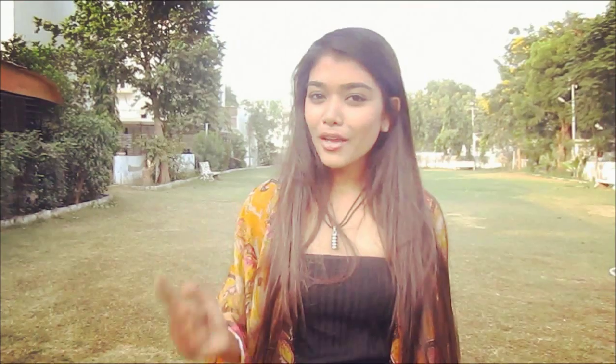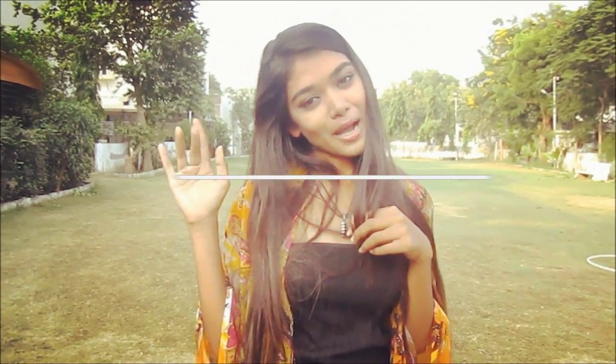So yeah, this is the finished look of the kimono. I hope you liked it! If you like my video, don't forget to hit the like button and subscribe to my channel, because there are many more DIY videos coming soon. That's it — see you guys later, bye!